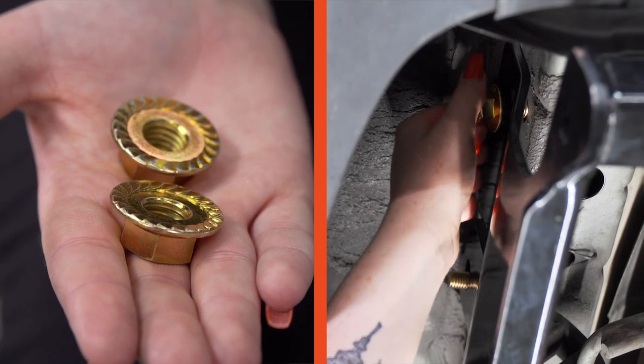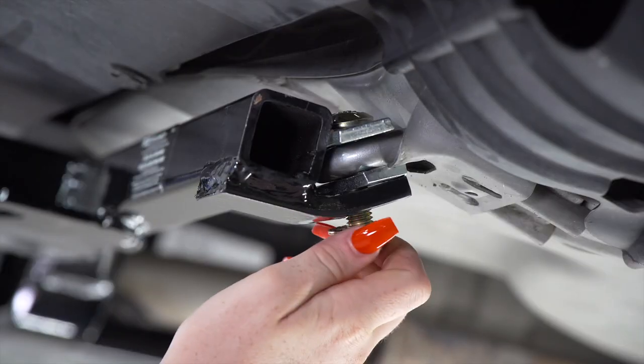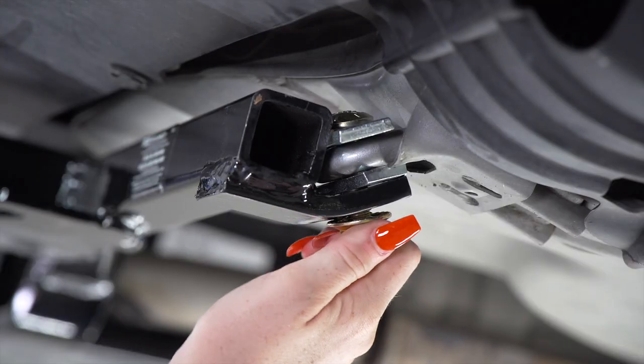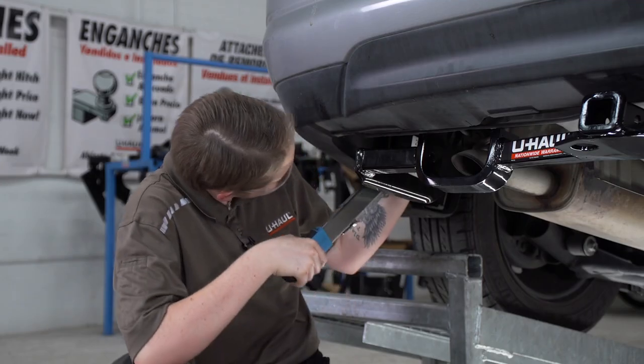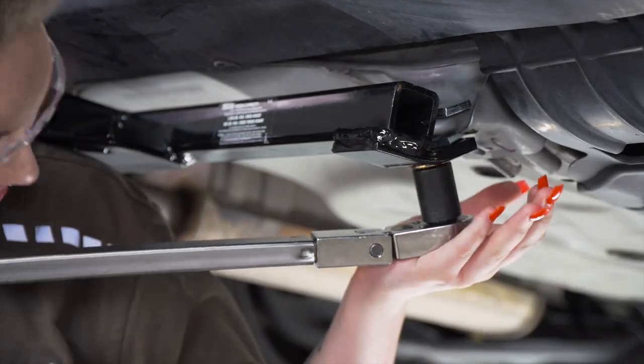Now we're going to install our provided flange nuts with the teeth facing towards the hitch. And we'll put our final flange nut on the passenger side. Next, using a 19mm socket, we're going to torque our hardware per the manufacturer's specifications.